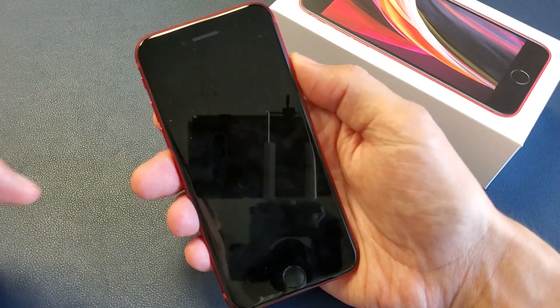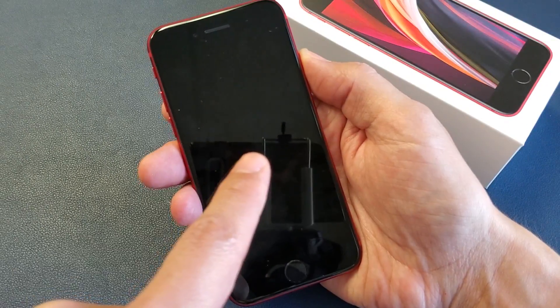Again: volume up, volume down, press and hold the power button, and continue to hold the power button until we see the Apple logo.